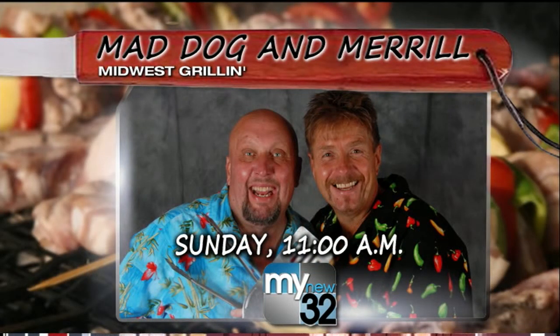Well, thanks for showing us. All righty. And don't forget to check out Mad Dog and Meryl's show called Midwest Grill. You can watch this Sunday on WACY, My New 32, at 11 a.m. And we'll be right back.